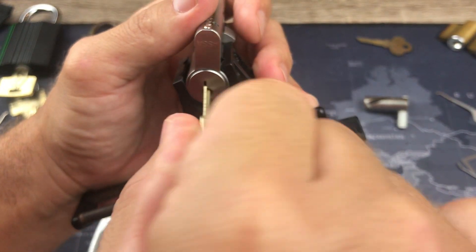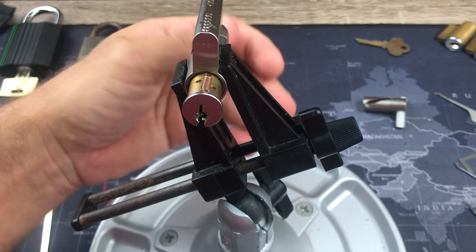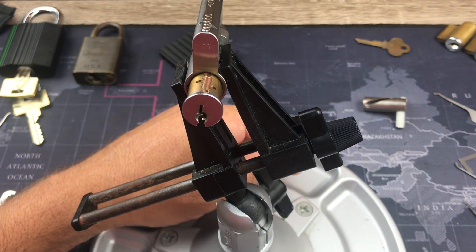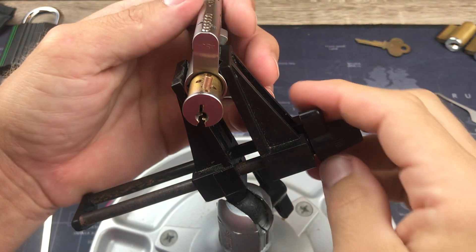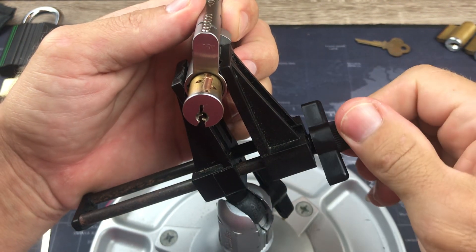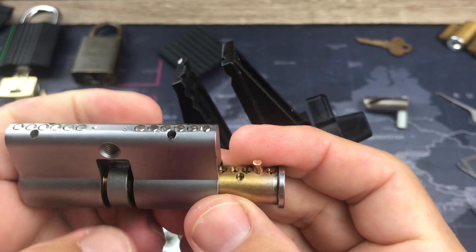It does work — oh well, we're gonna ignore that happened. We're gonna go with the other side because these are a pain in the ass to gut.